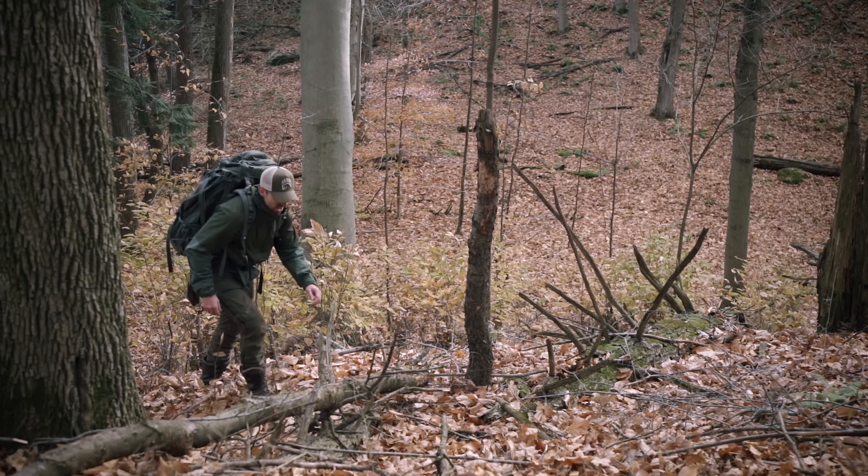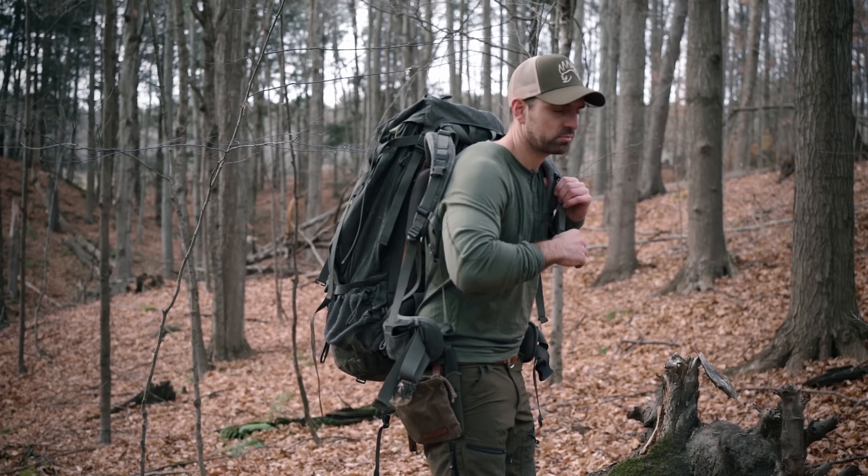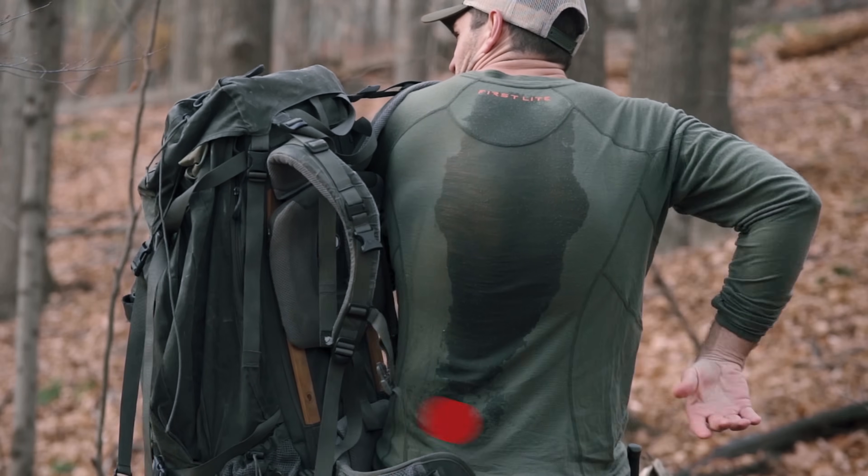It basically has a bunch of holes in it, which is totally different from what we're used to — a closed mesh weave, the same thing as your t-shirt that you're wearing right now. Now if you've ever carried a backpack and then did something active, you'll know the first place you sweat that never quite dries off is on your back.